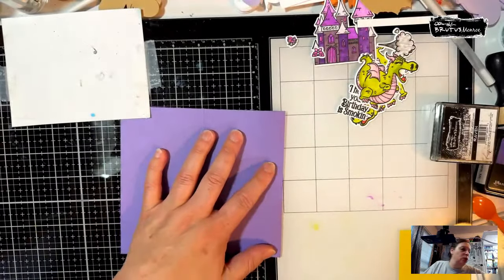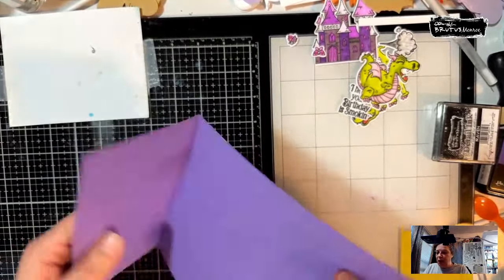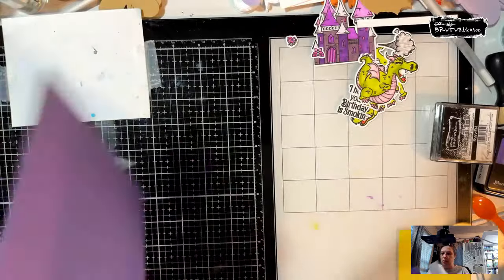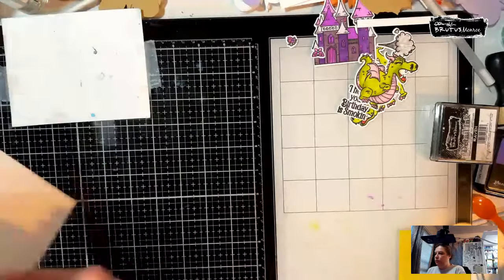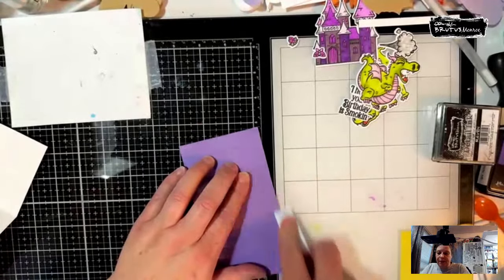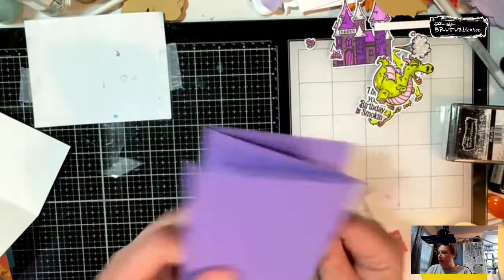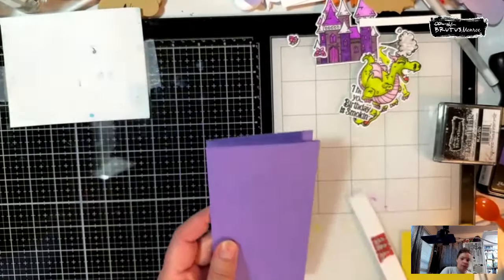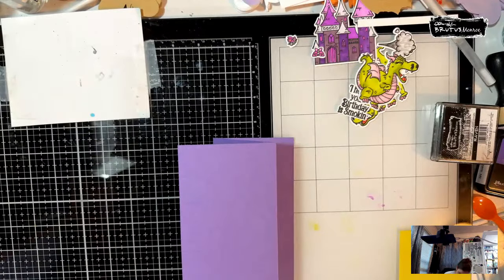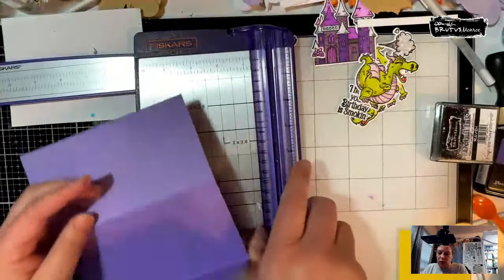Let me see the folds: I want that one to fold this way, and this one to fold this way. The big thing is they need to fold the opposite direction from each other. You can have it fold either way, but they must fold opposite. This is how she showed me — with a regular paper trimmer — you can make this out of any cardstock if you have a bigger paper trimmer.